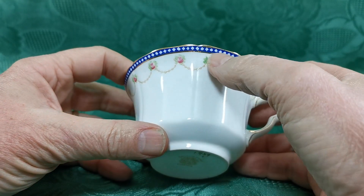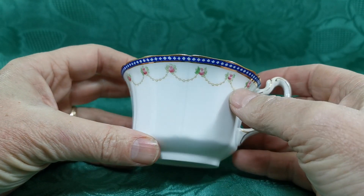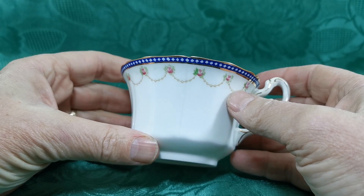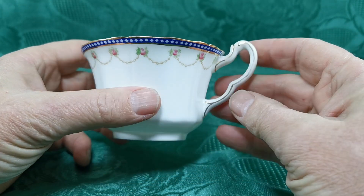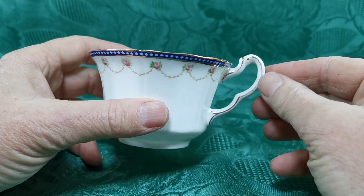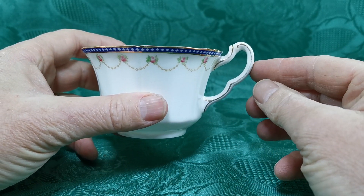Absolutely gorgeous little thing. This little cobalt blue with the diamonds around the upper rim just lifts it, and then those green swags with pink rosebuds, all hand-coloured. A little bit of fading around the gilt on the handle on this double arched high-peaked handle.